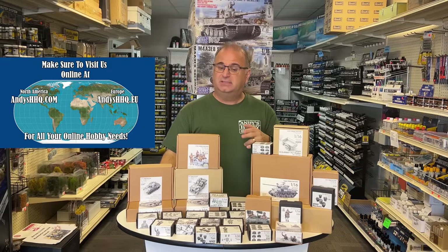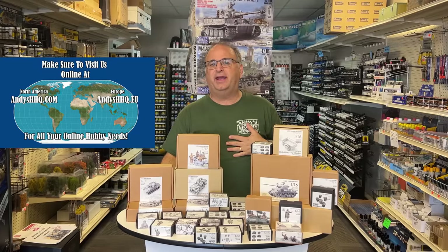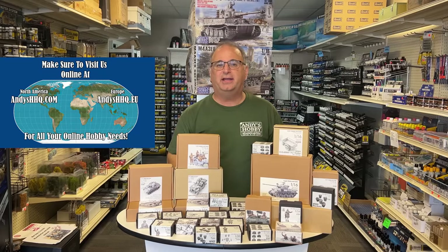So definitely you want to be very excited to see this stuff inside. Also, just to let you know, we've got our new Andy's Hobby Headquarters t-shirts, some new ones that you'll see right after I'm done talking right here. They're also available on our website.